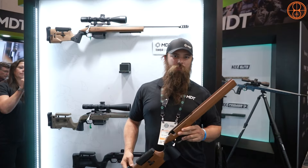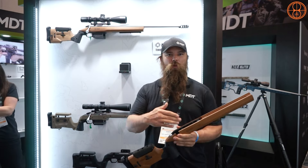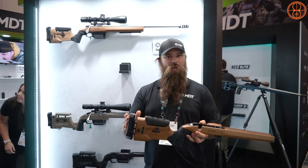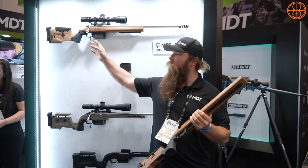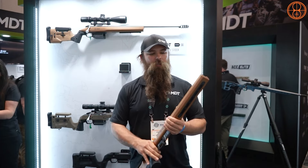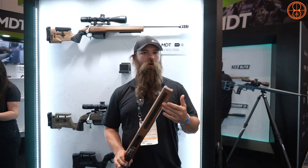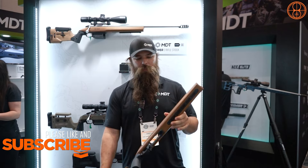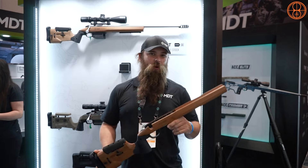We've got the MDT Timber stock, which blends modern technology with a wood chassis. It has adjustable length of pull and adjustable height of comb. You can do a vertical or swept grip — both come in the box. It has M-LOK underneath so you can add Picatinny, bolt-on, or Arca, as well as AICS-pattern magazine compatibility. Beautiful look, modern accessories, and a retail price of $899.